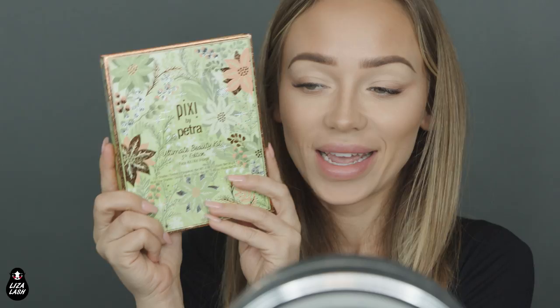I feel like this could already be an everyday makeup look. I will be using this beautiful palette by Pixi — this is the Ultimate Beauty Kit 5th Edition.